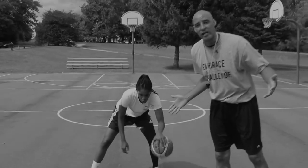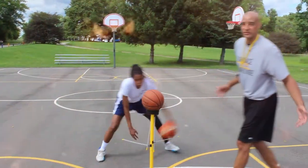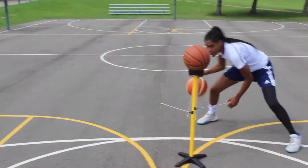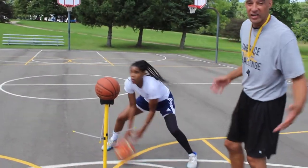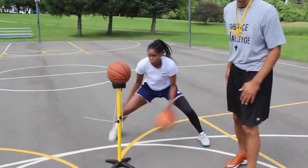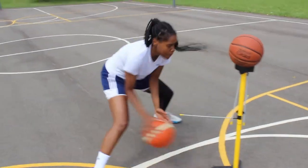If you're tired of the same old ball handling drills that have been around for 60 years, the dribble stick is the answer. With dynamic ball handling drills that you can do anywhere, anytime, you can work on your game and take your game to the next level every day. Elevate your game today.